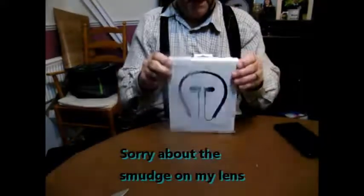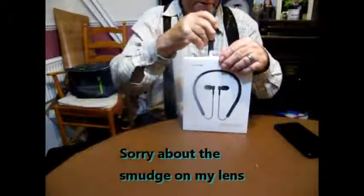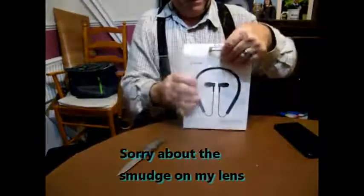These are my new Midigi Beats headphones. I'm just going to have a look at them and pair them with my phone and see what they sound like.